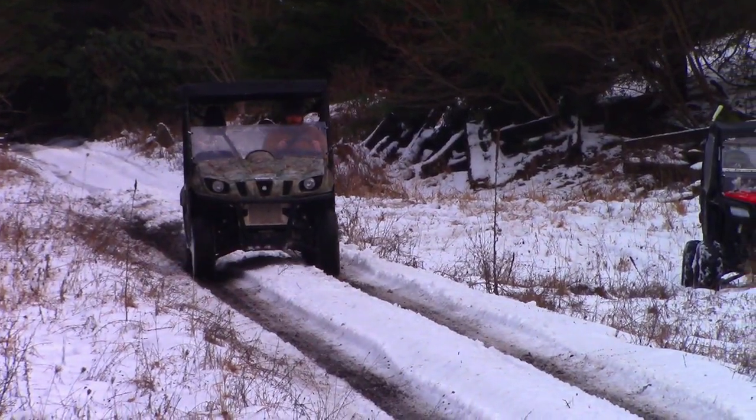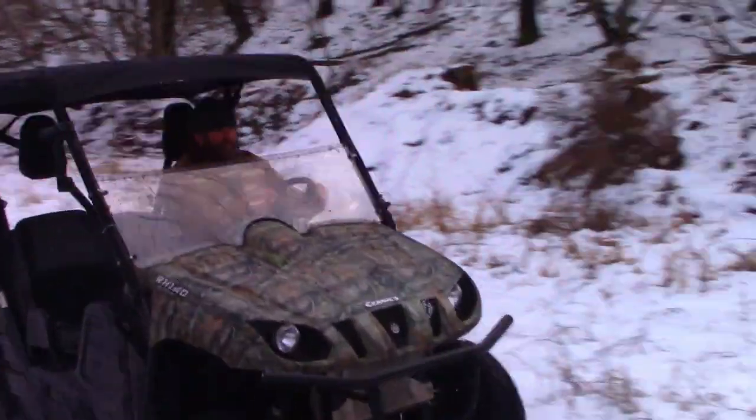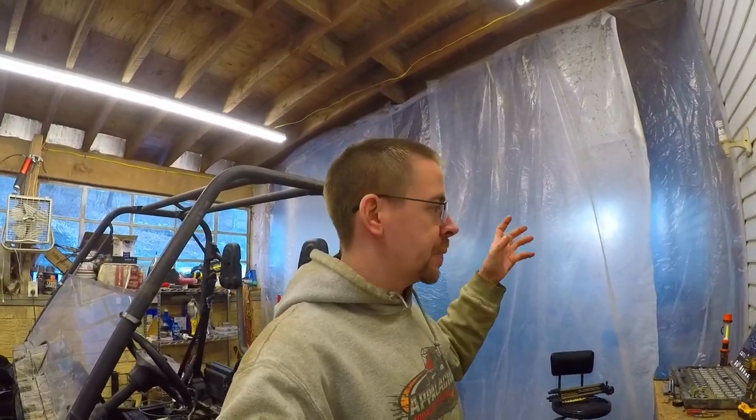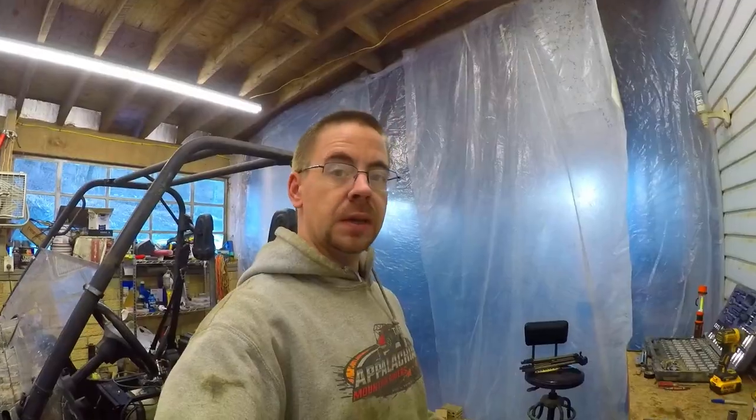As you guys saw in the stock performance test runs with this guy, she still runs good and strong. We think we had some issues with our CVT — it's pretty much just dirt and probably the primary clutch sliding that kind of limited us on the stock runs we did. So we think motor-wise we're in good shape, but we're about to find out because we're going to tear into her. So I'm going to glove up, tool out, and get cracking on tearing this motor down.